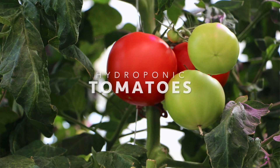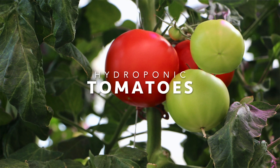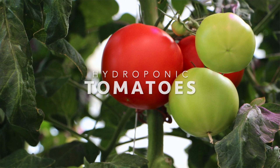Tomato is a very popular crop that requires a lot of labor. In order to produce high yields, we need to focus on greenhouse and crop management. So let's start speaking about nutrition.